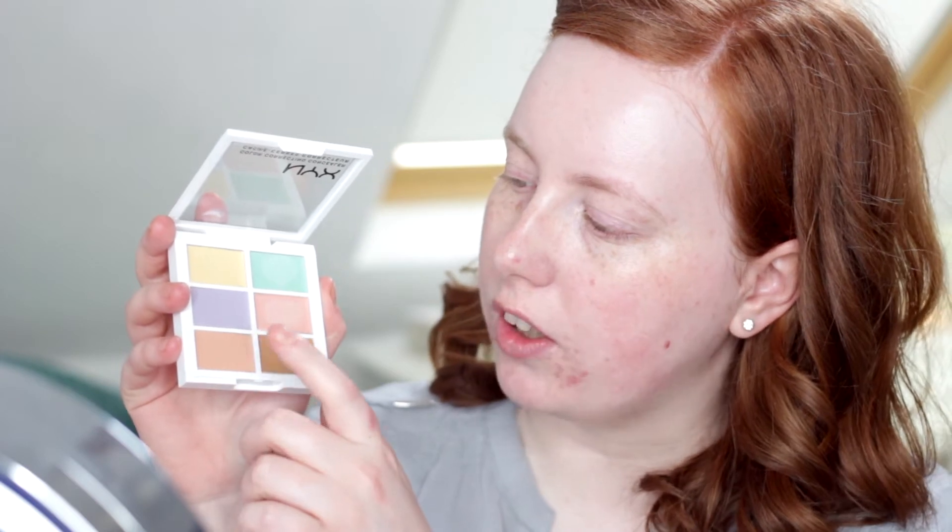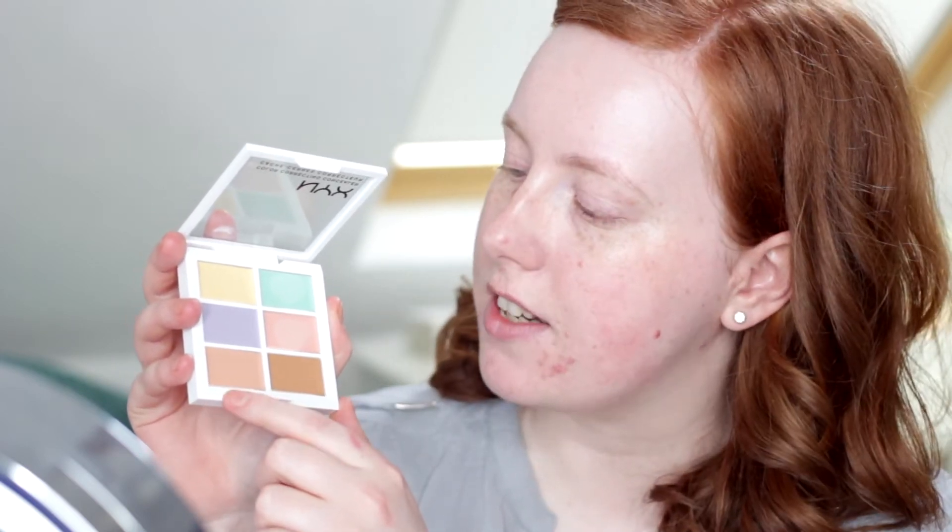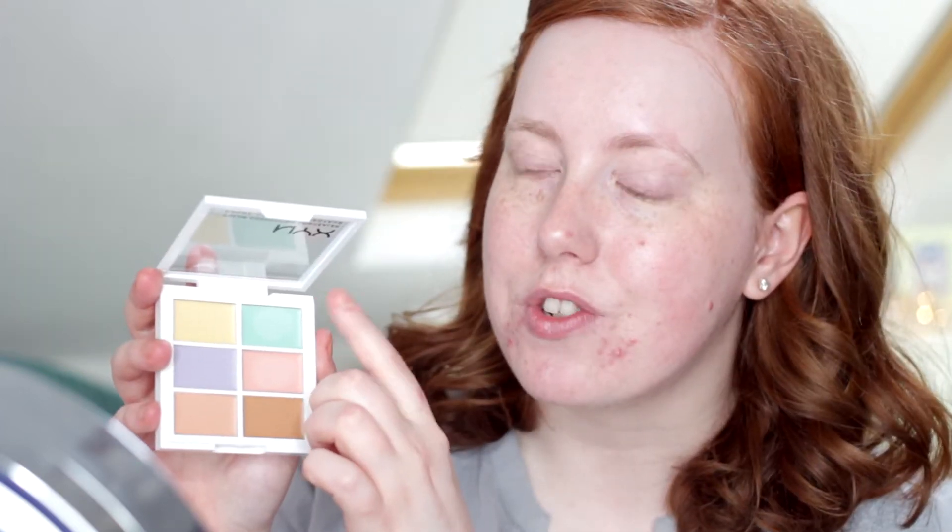You guys know that I love colour correcting, so that's what I'm going to do next. I was actually given this colour correcting concealer palette by NYX at a recent blogging event. I was given it for free, but that doesn't mean I'm obliged to review it — this video is not sponsored. So I'm going to start out with this orangey colour here under my eyes, and I might add a little bit of this pink shade as well. And then I'm going to use this green shade on areas of redness and my blemishes as well.